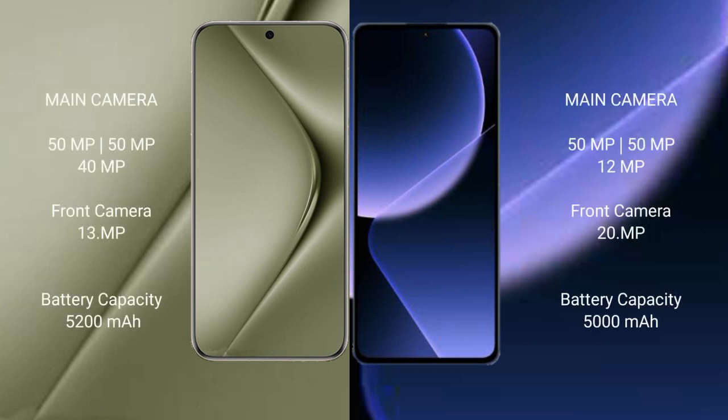Huawei Pura 70 Ultra features a rear triple camera setup: 50MP plus 50MP plus 40MP, and a front camera of 13MP. Xiaomi 13T Pro also features a rear triple camera setup: 50MP plus 50MP plus 12MP, and a front camera of 20MP.